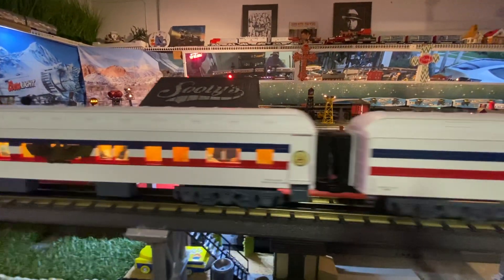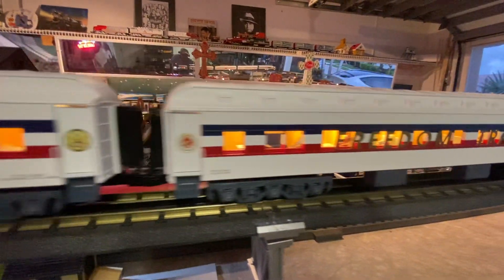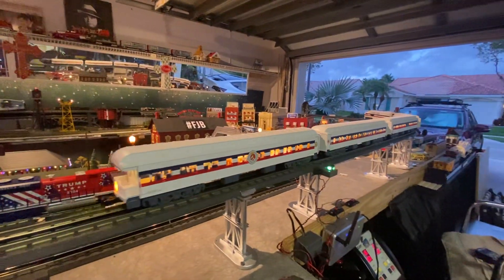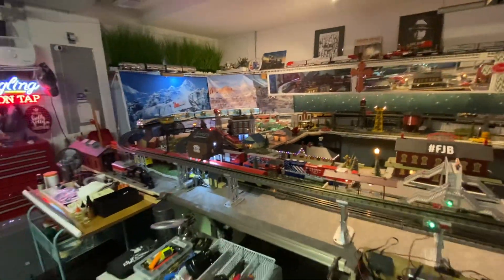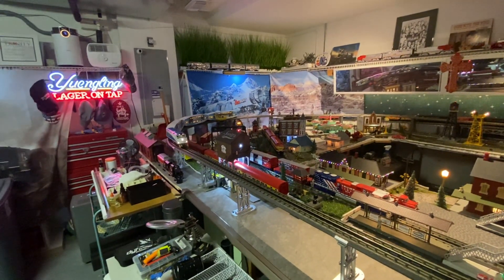There are the passengers. That's a great train. All right, my O-Gauge friends — I'll see you on the next shoot. Take care.